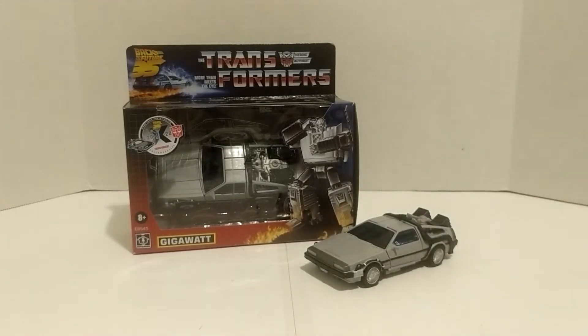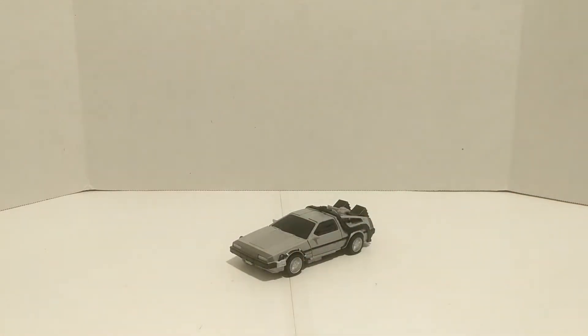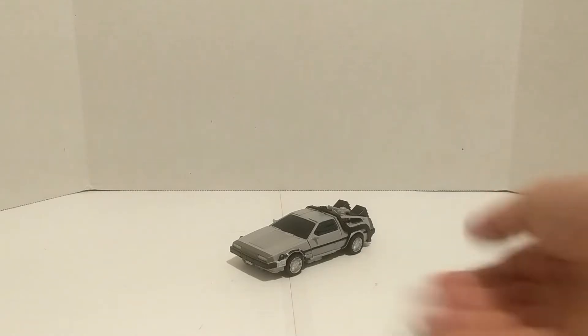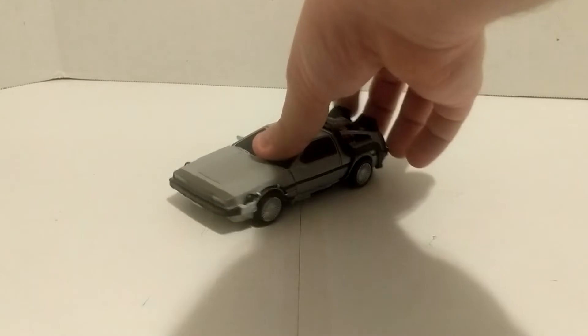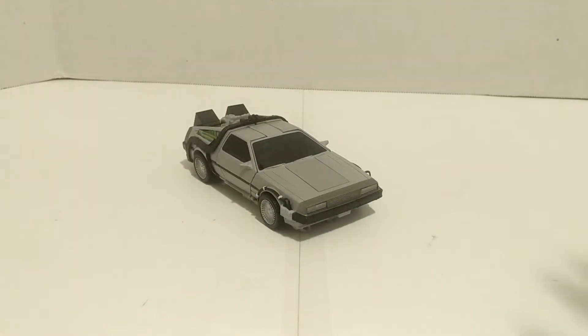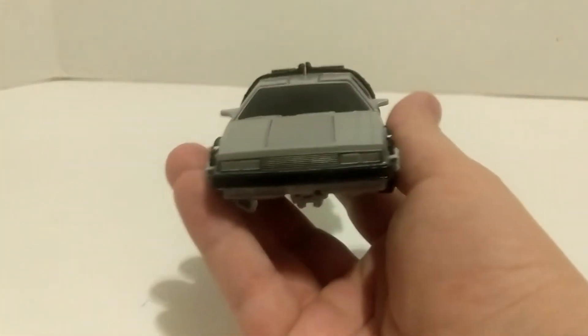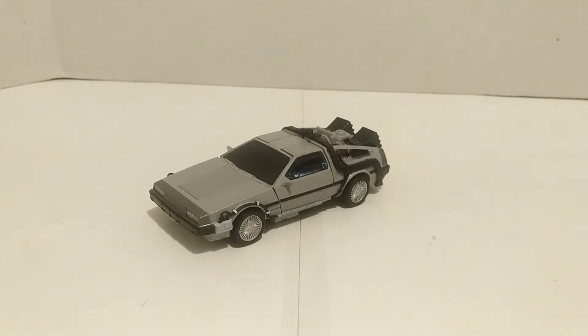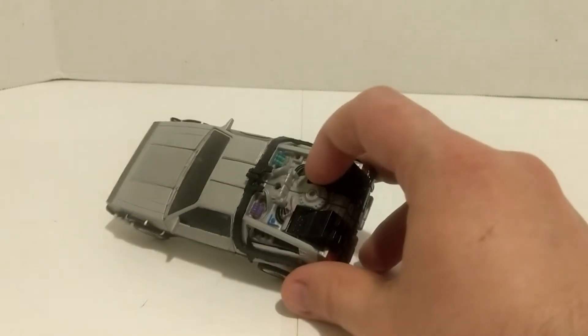I accidentally left my pre-order open and also bought this from GameStop since he came out earlier, so I have two. Let's begin with the actual in-depth review. Here we have Gigawatt in his car mode — a standard Back to the Future DeLorean. It's so awesome to have a Transformer that is also the Back to the Future DeLorean. One minor gripe: they do not have the DMC logo on it, but I assume repro labels will probably make a set for this figure.